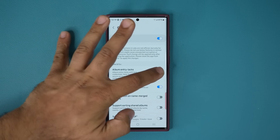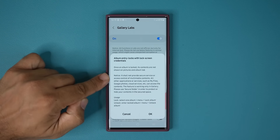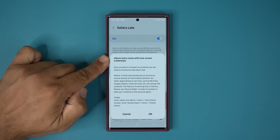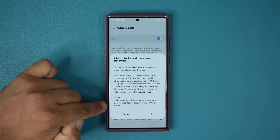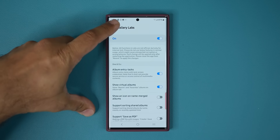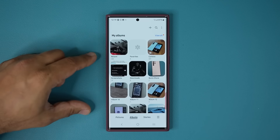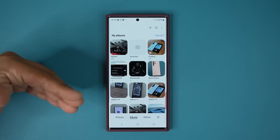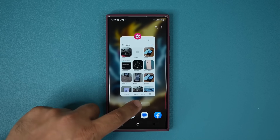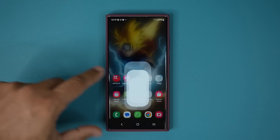Enable this and it's going to activate a very special feature that will allow you to lock your albums. Go ahead and read the popup to understand exactly what's going on. Tap OK, then go back to your gallery. For the feature to activate you have to restart the gallery application, so close it and go right back inside.